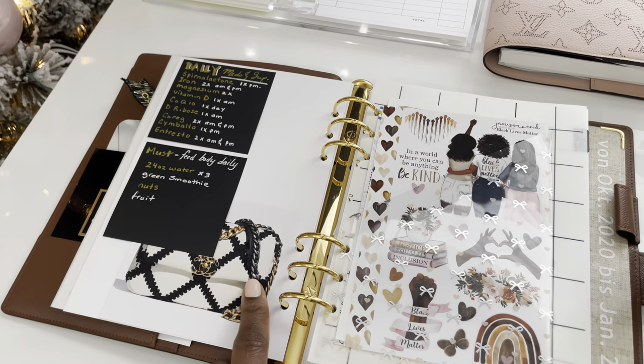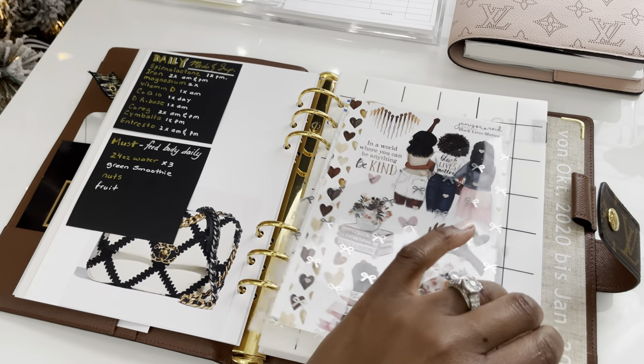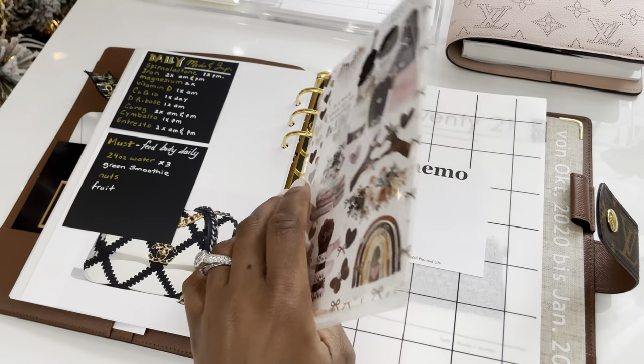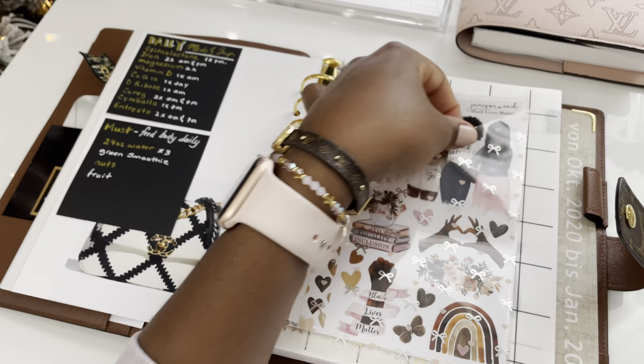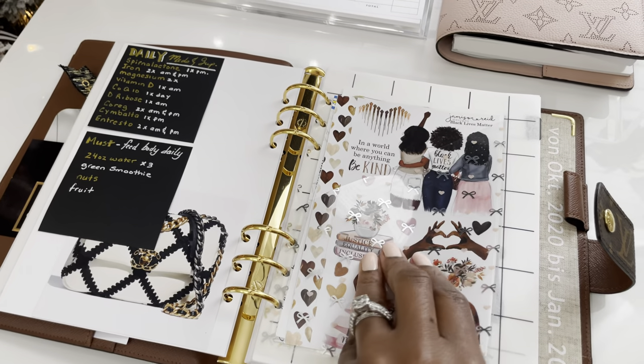This is something I did on Canva — this picture is actually from the Chanel website, I just copied and pasted it. This little pocket here is not actually a pocket; it was acetate from Simply Gilded. I put some double-sided tape here to create this pocket and cut one side down to make a cute little clear pocket.